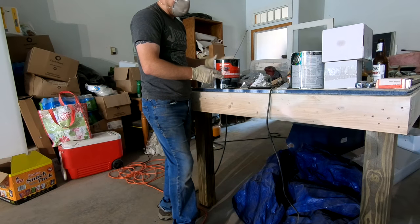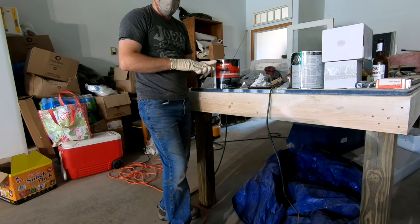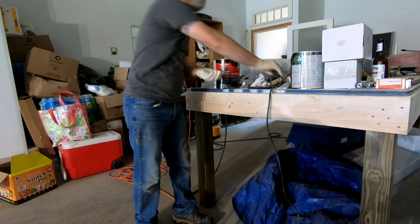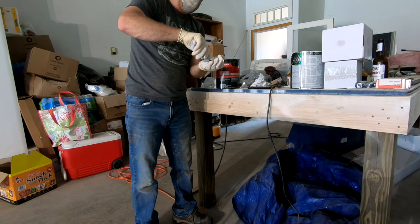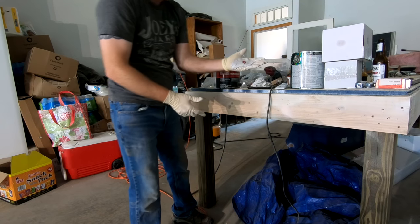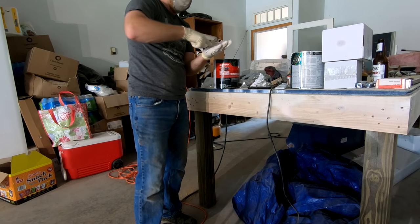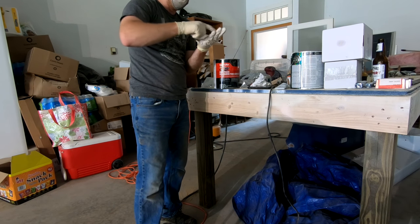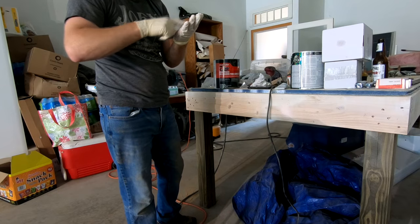We're going to mix up some Bondo. I'm just going to mix a little bit in my hand using these gloves so that I can fill in a couple of the fine cracks in the chair. Scoop a little bit out, throw it in your hand, then take your hardener and mix it together. For a small scoop like that, you only need about an inch-long strip of hardener. Mix it up using your finger — it should turn a light pink when it's fully mixed. You only have about three or four minutes before this starts to harden, so you've got to apply it pretty quick. Don't worry about making it look pretty; we're going to sand it down as soon as it sets.